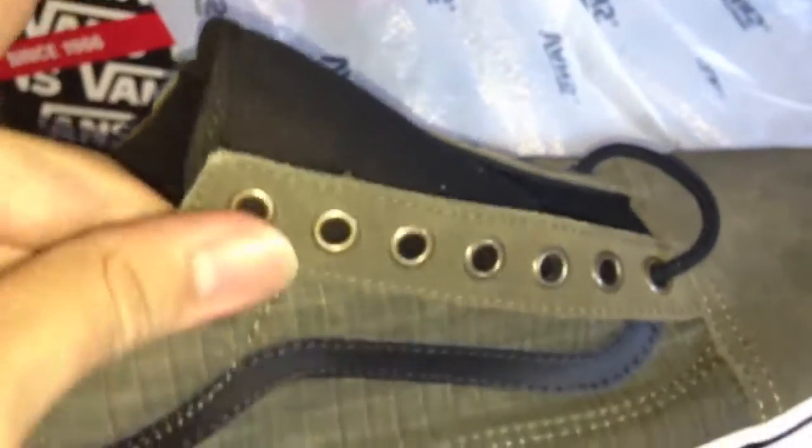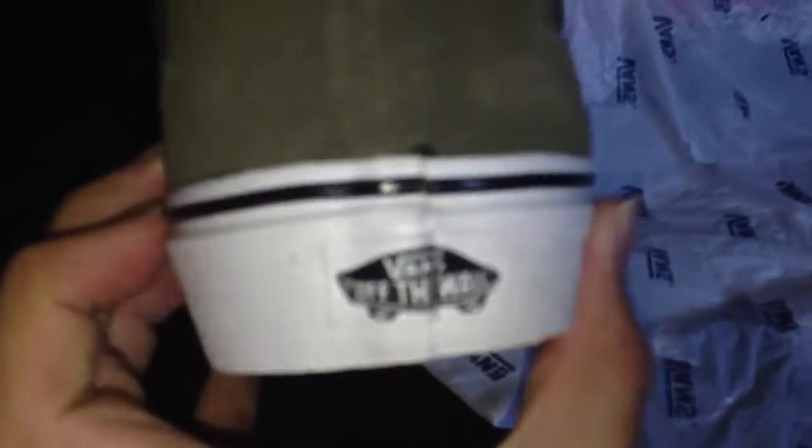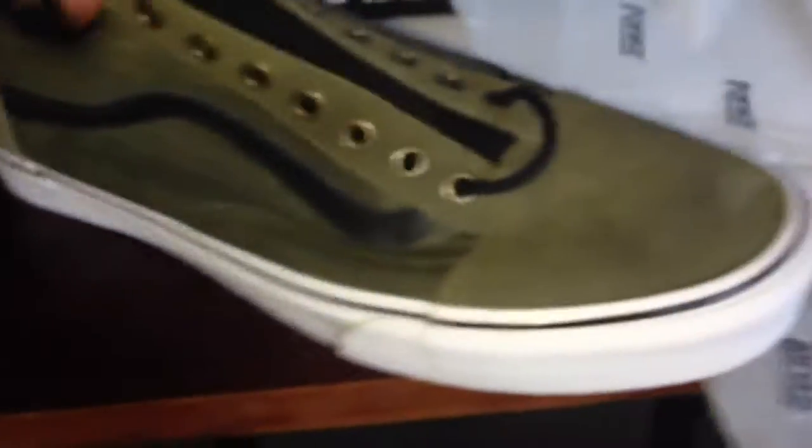Everything is made of canvas — the tongue is canvas, the rest is canvas. And here is the Vans bands — Off the Wall — and you got this black striped line throughout the entire shoe.